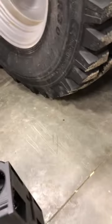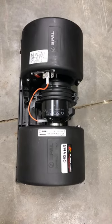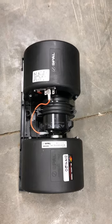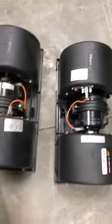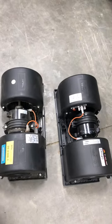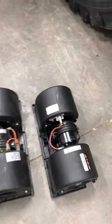I was able to get a new blower motor through AP Air and avoid the cost and hassle of going through JCB. Just wanted to help anybody that ever needs to do a blower motor in one of these FastTracks.